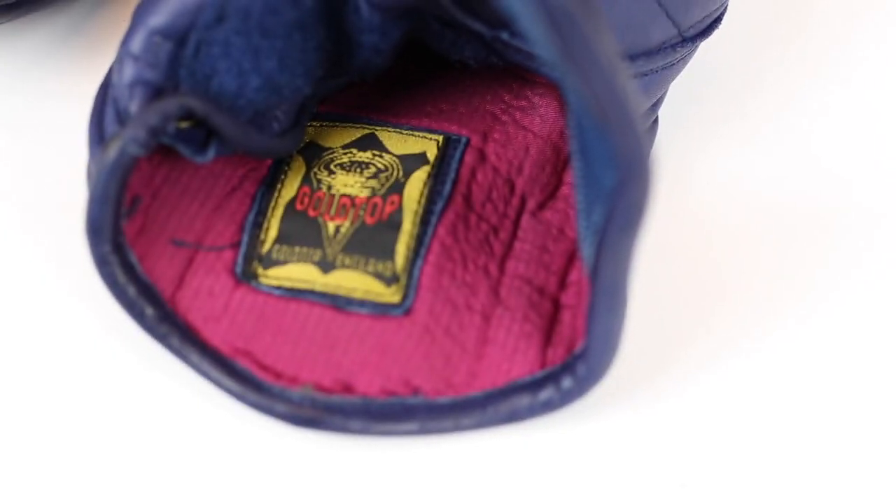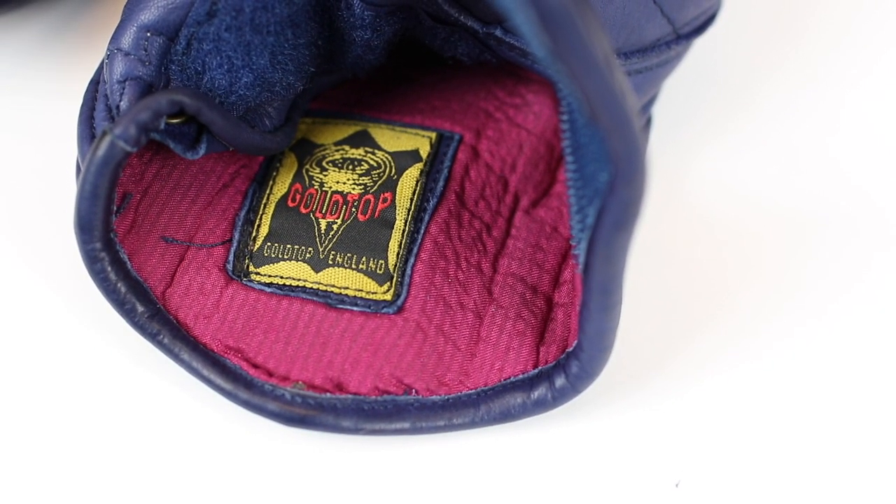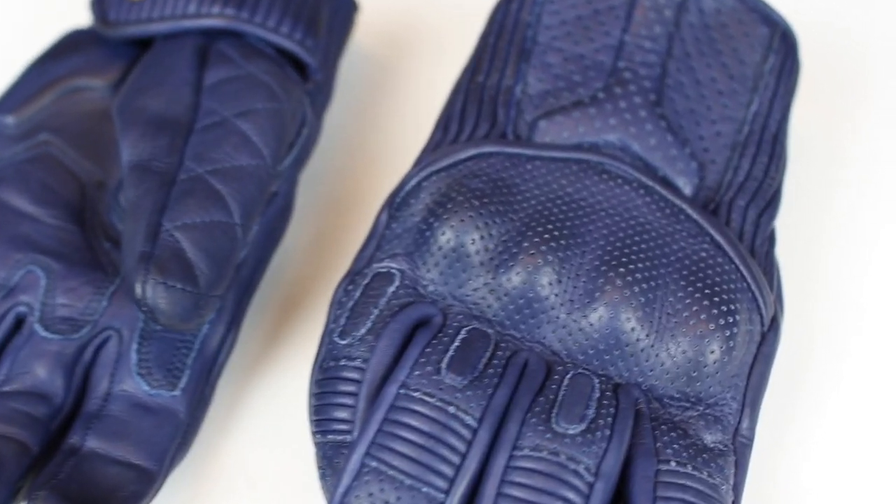The glove is half lined, which means the palm is just the leather. That makes it very comfortable and cool to wear in warm weather, and gives you a really nice tactile feel on the controls. The top side has a 100% silk lining, which helps make things a little bit more comfortable and also helps to wick away sweat. The gloves are perforated, which lets a decent amount of airflow through, and if you run hot on the bike that also enables moisture and heat to escape.